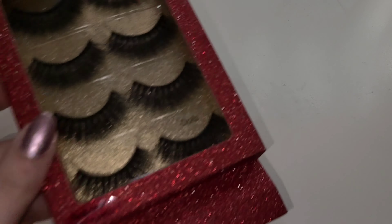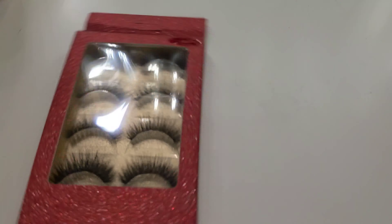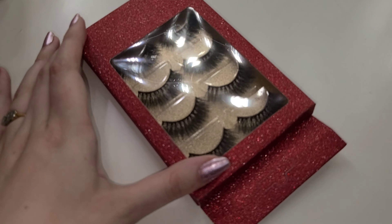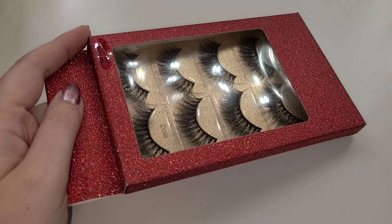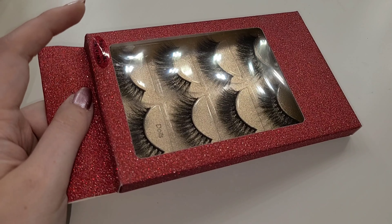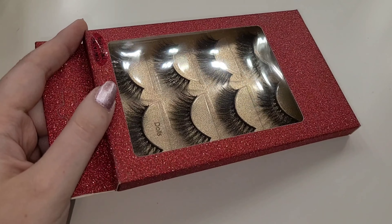Next up are some lashes — I love the sparkly packaging. It says it contains tweezers and has beautiful red glittery packaging in the style called 'Dolls.' I never really use eyelashes personally, but if I do other people's makeup of course I might do lashes if they want. Maybe I'll learn how to apply falsies in the modules and get it to work for me. I like that these are included and I'll definitely try them out.